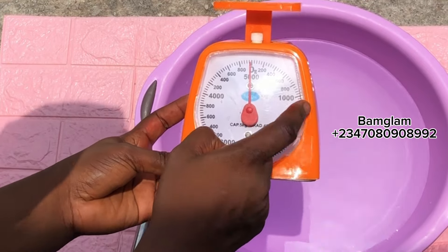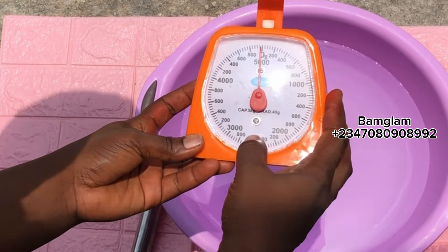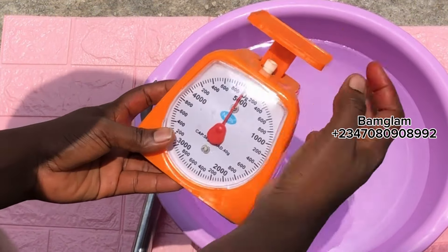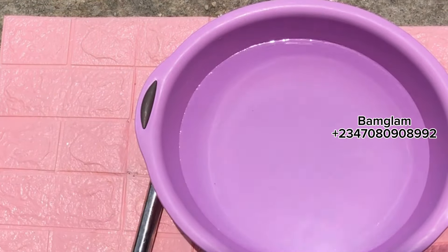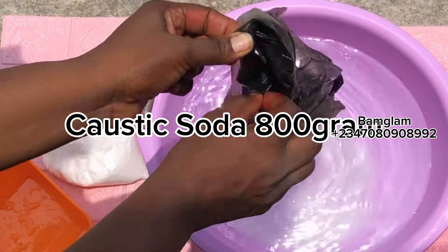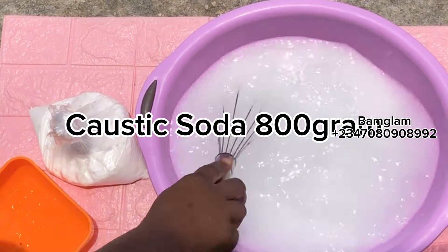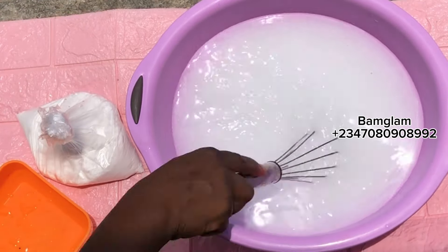This is the kitchen scale I'm using — it's as cheap as 2,800 naira in the market. Each of the big marks is 200 grams, going up to 5 kg. The tiny lines in between each 200-gram mark represent 40 grams. So if you want 20 grams, your mark has to be after the first small line after the 200-gram mark. If you buy it, the person you bought it from can explain more and help you understand the scale.